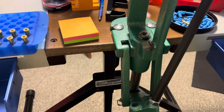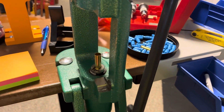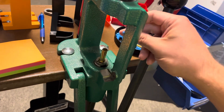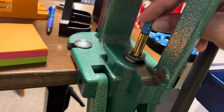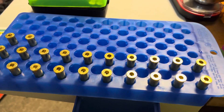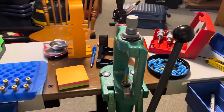Whenever you're flaring case mouths, as you go through all your cartridges make sure to check periodically. Don't just get it set up, check one, and assume they're all good. What I like to do is check at least every other cartridge and make sure the bullet will go in straight and it's flared properly. On the off chance the die starts backing out, you'll have this covered. When it comes to reloading, you always want to recheck your work.